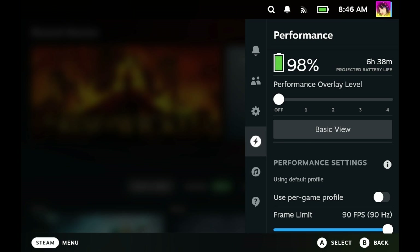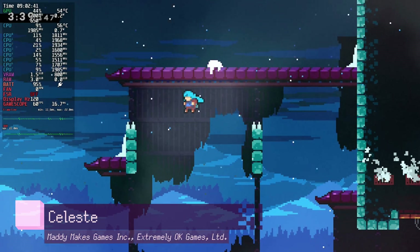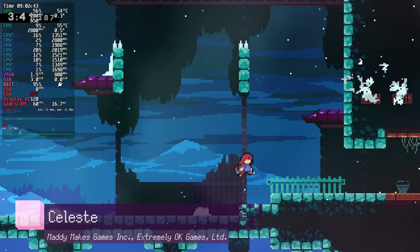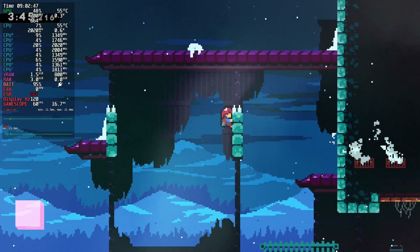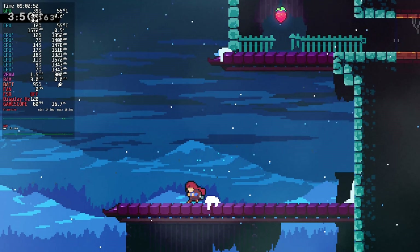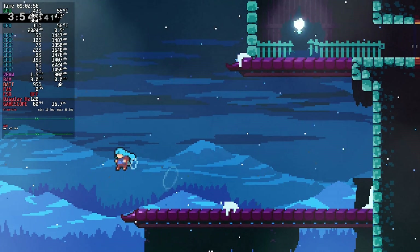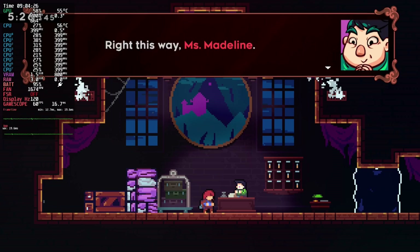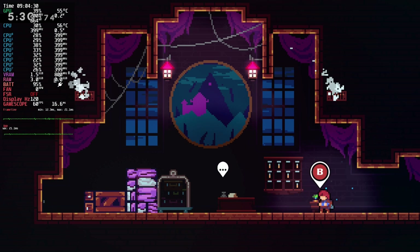In the quick access menu in the performance tab, you have the performance overlay. This performance overlay gives you information about how your Steam Deck is performing. It gives you important information like your CPU and GPU utilization, how much memory is being used, your frame rate, your frame times, as well as your battery life and estimated battery time. The overlay comes in a multitude of different styles, with one being just the frame rate and four being a full bevy of system diagnostics.